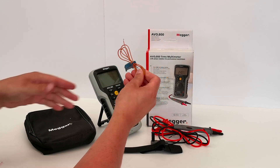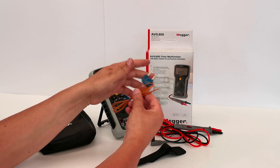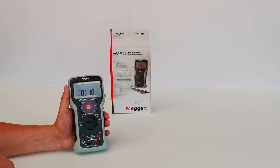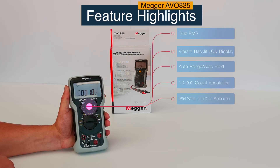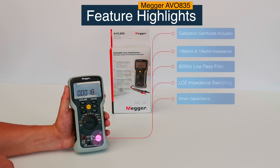There's also a case-style thermal probe — pretty standard stuff — this comes with any meter that has temperature readings, plugged in the front with standard connectors. The meter is True RMS with a vibrant LCD display, auto range and auto hold with a 10,000 count resolution, and it's IP54 water and dust protected. There's also an 800Hz low pass filter and low impedance switching.